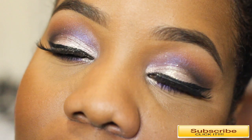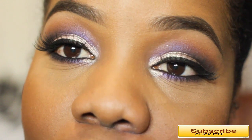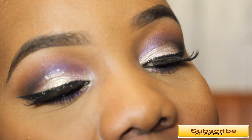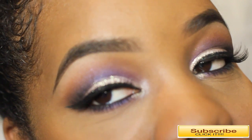Hey guys, welcome back to my channel. Today's look is featuring the most popular palette, which is the Amrezy palette. I created this beautiful eye look using the Amrezy palette today and I want to share with you guys how I came up with this look, featuring warm browns, purples, and a little bit of glitter as well.